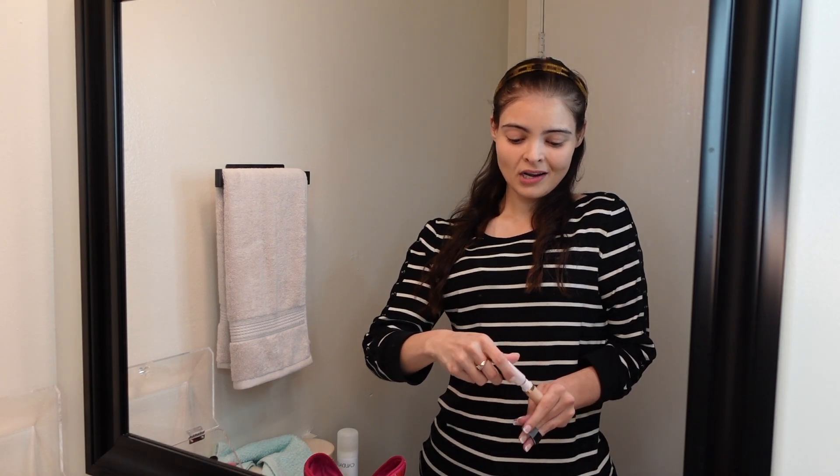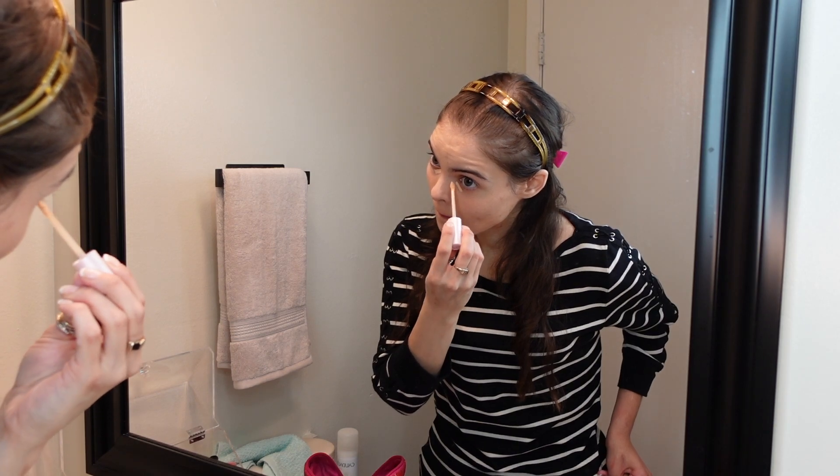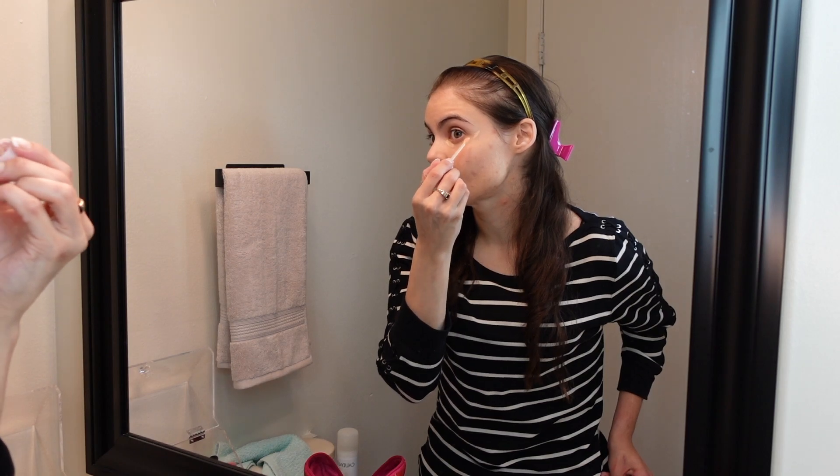Then you just go ahead and open it and apply some under the bags. I have some veins up here too — I like to go ahead and conceal those.